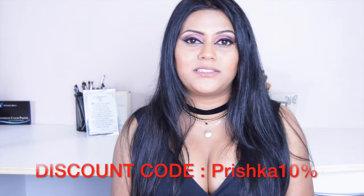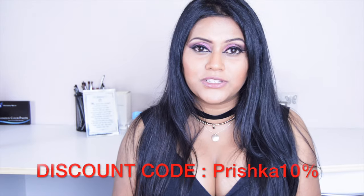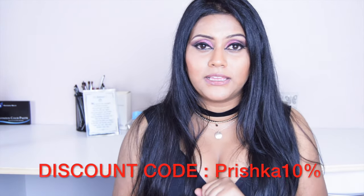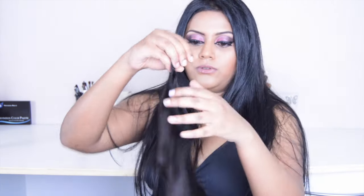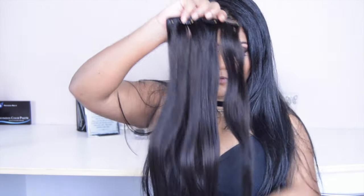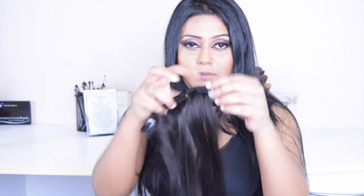If you are from South Africa, I am offering a 10% discount code on any Clippin Hair Extensions. If you are interested, definitely go and check out the website — I will put the link down in the description box. The color of these extensions is off black. This is the extensions I'm going to be using today — one strip has four clips.